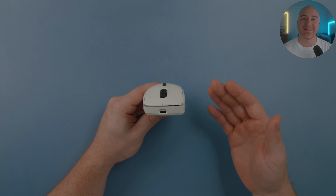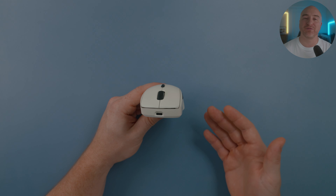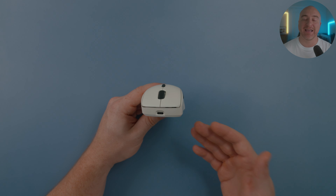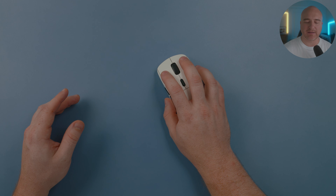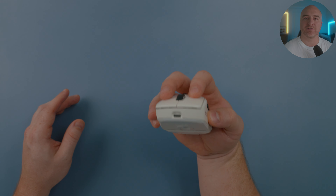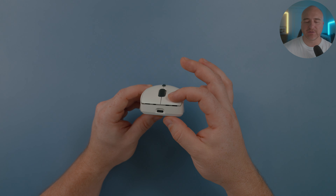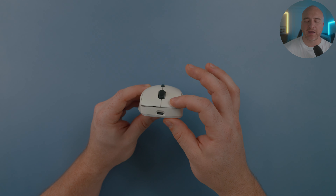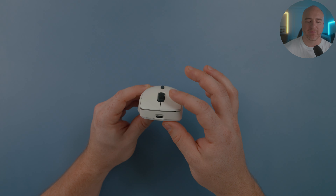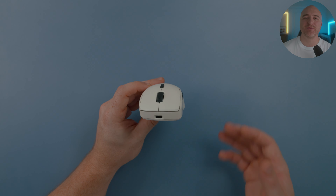I was using this mouse over the weekend playing Diablo 4 and I honestly just couldn't get enough of the clicks or the overall feel. I was gripping it like this and the clicks just feel absolutely perfect from that position. If you grip from the very front of the buttons, there is still zero pre-travel and zero post-travel. You can bend the button to touch the frame if you push with force, but they're nice and tight and nothing I noticed any issues with.